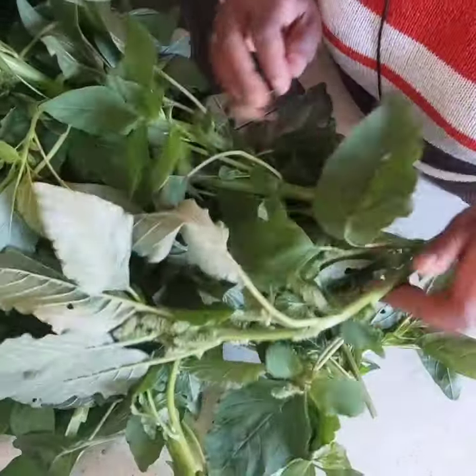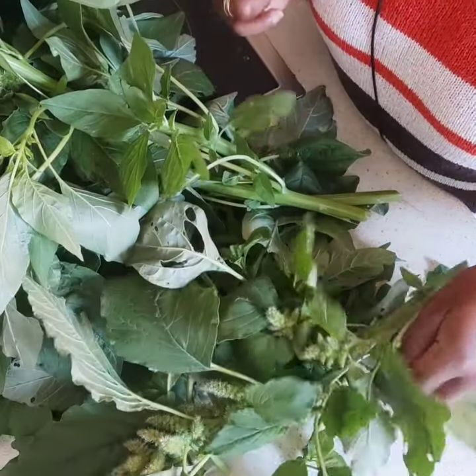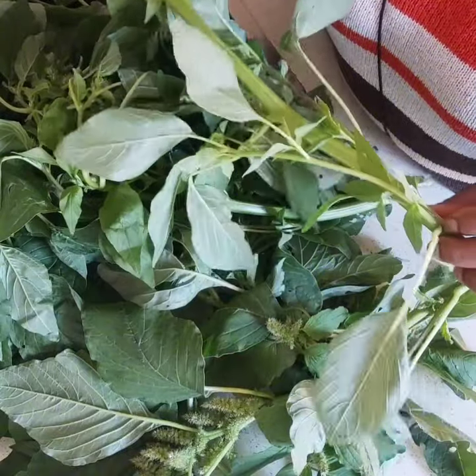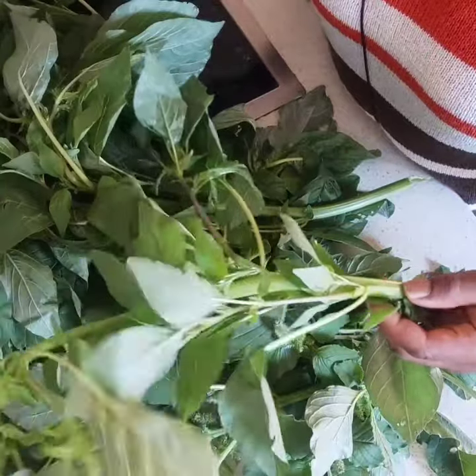But in other parts of the world some people call them green amaranth or African spinach. These are delicious and they are good for weight loss — plenty of fiber and low in fat. Don't forget to comment and let us know what you call them where you come from.